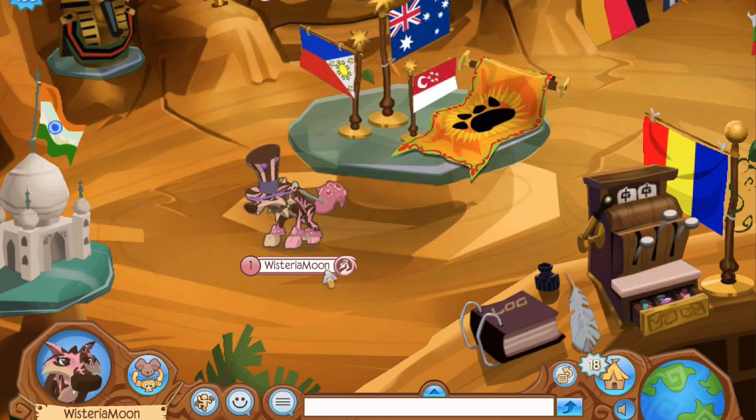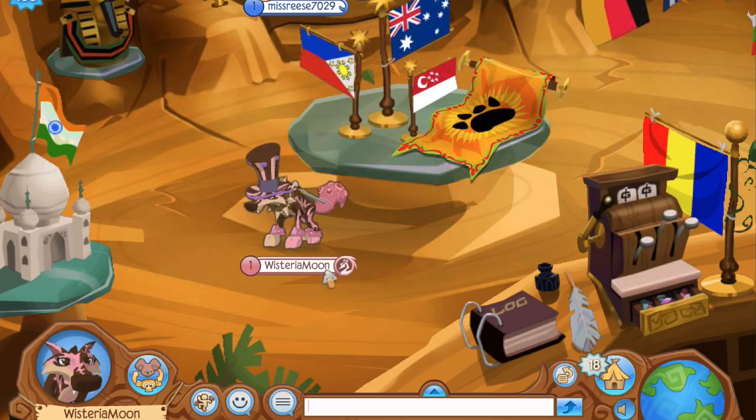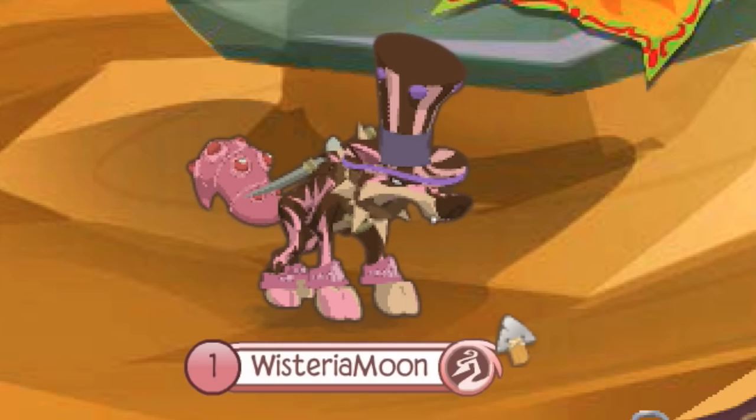Anyways, Animal Jam was basically kind enough to give me a code for this membership bundle, as they did with all the rest of the Jambassadors. I don't actually know if I'm the first person to make a video on this yet or not, but you know what, either way — I'm not that original.